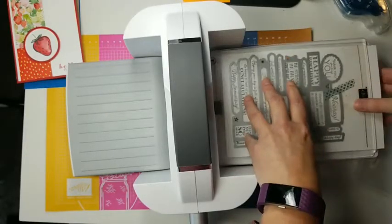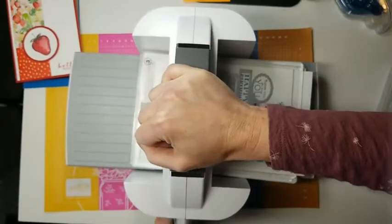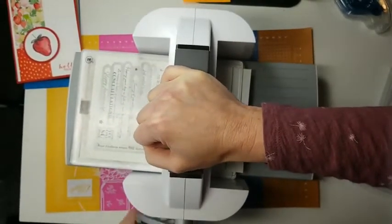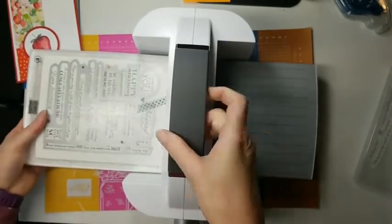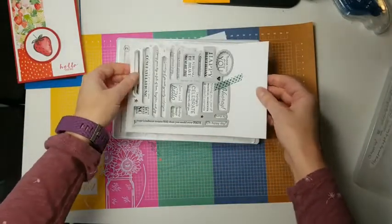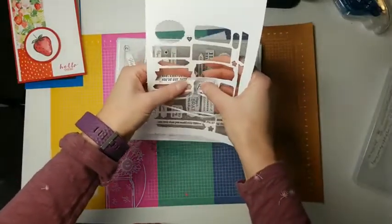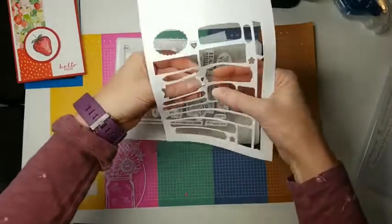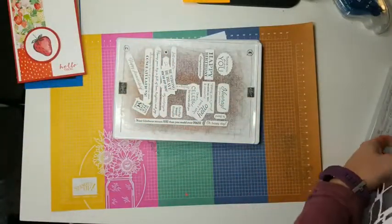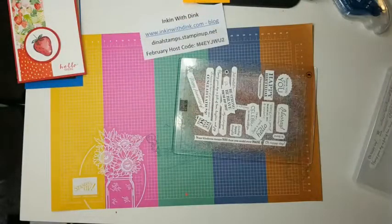Run it through the die-cut machine. It is harder to run through because there are so many open spots — it's not smooth like some other dies — but it only takes one pass and it cuts everything out. When you lift your top plate off, they all start falling out. Just punch them and out they come. You even get the cute little hearts and stars — save those to use on a project!